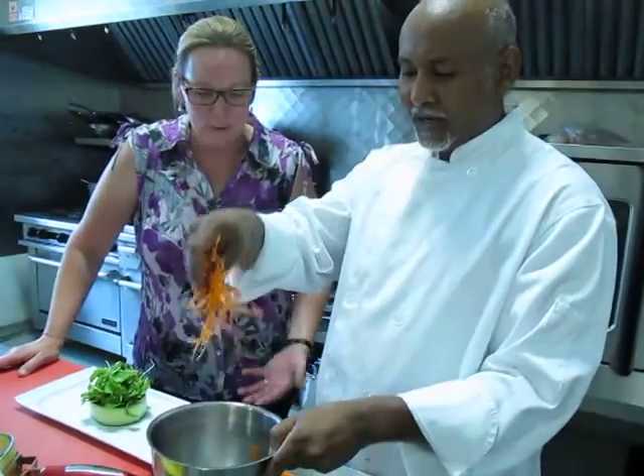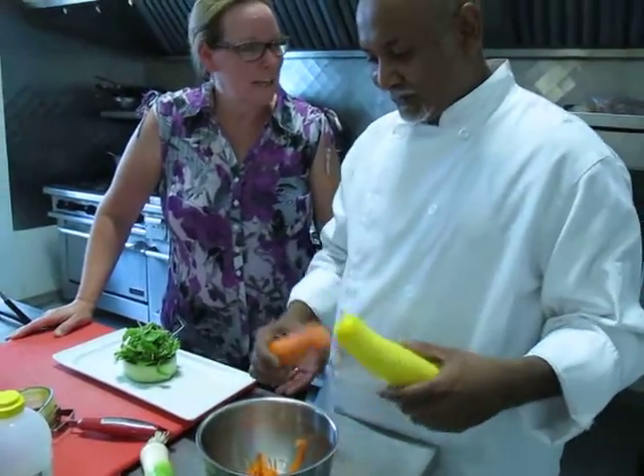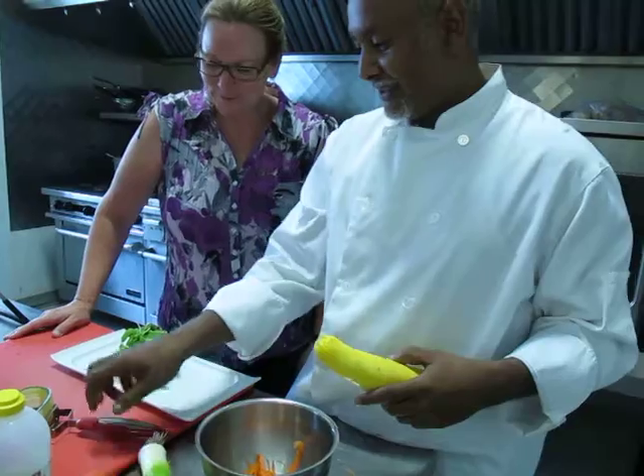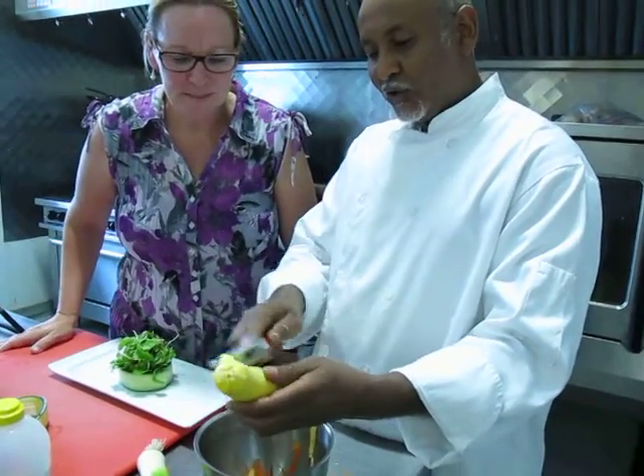Exactly. And how quick is that? And then how do you make coleslaw? You julienne the vegetables. Exactly. And I'll julienne a bit of peel just to add the colors.